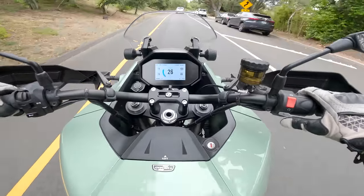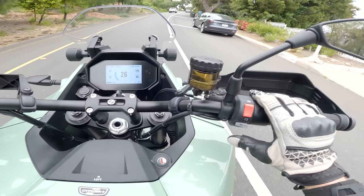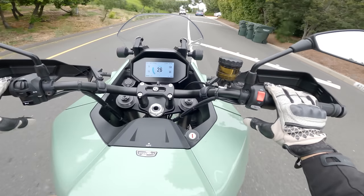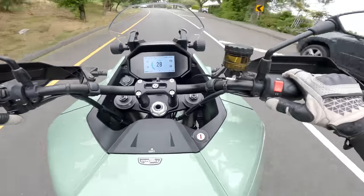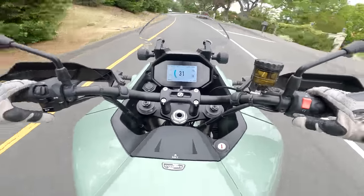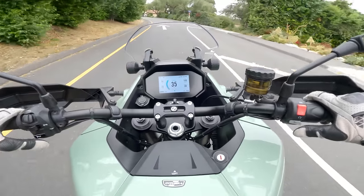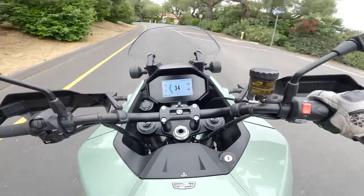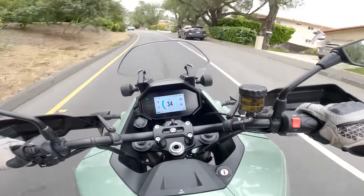On to Lover's Lane here — the Zero DSRX does have cruise control, which I forgot to mention in the highway section. That's kind of nice. And passenger accommodations on this bike are pretty good. I think that's something Zero focused on when putting together a bike supposed to be a touring bike — you can be as offended as you want that an electric motorcycle company would call their motorcycle a touring bike, but it's comfortable, and that goes for the passenger accommodations as well.